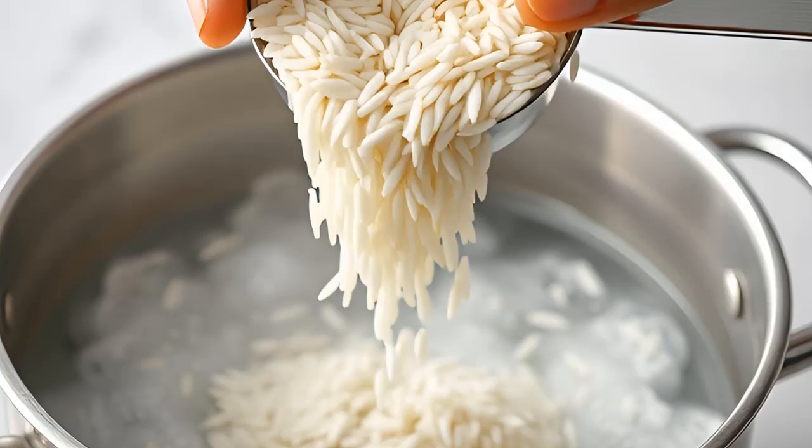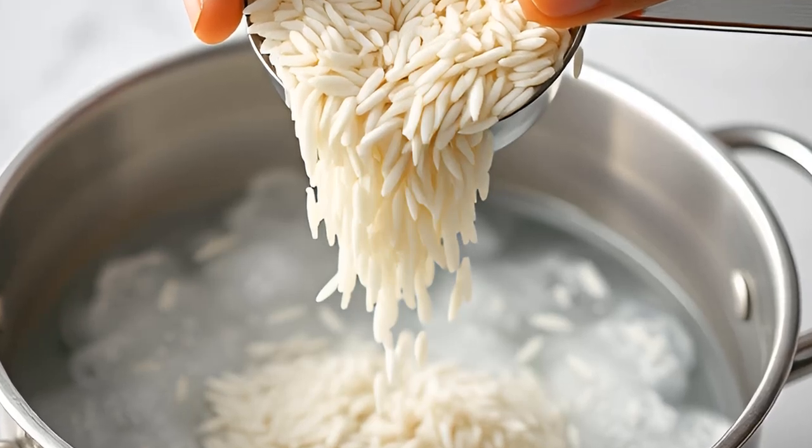Add rice. Once the water is boiling, add the rinsed rice to the pot.